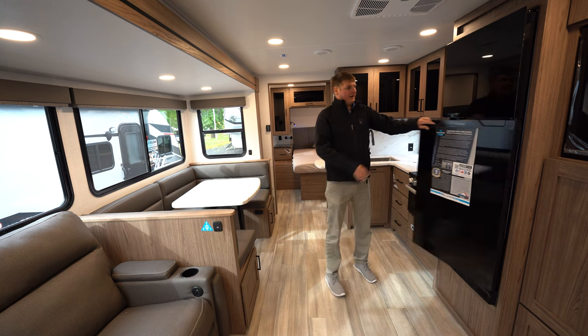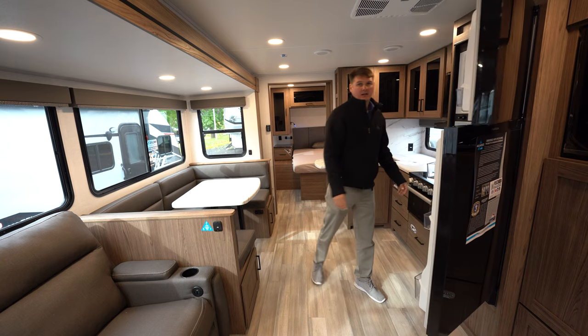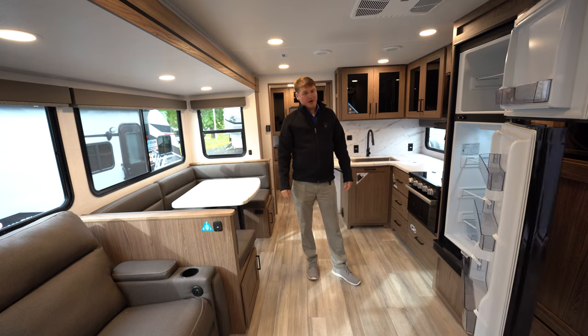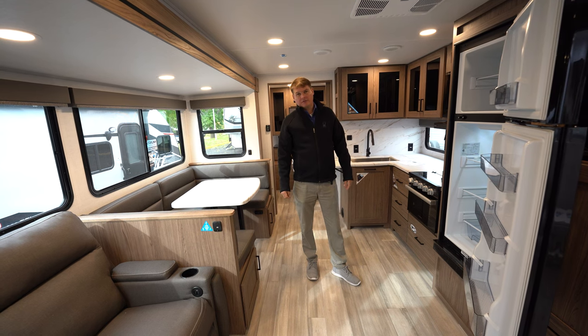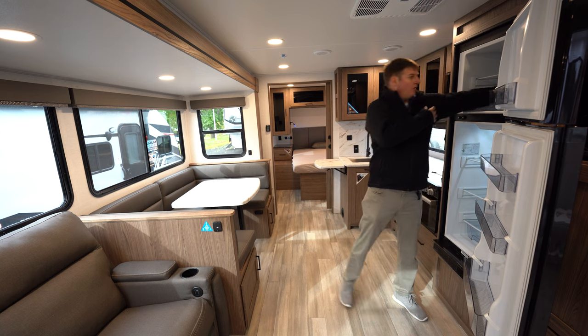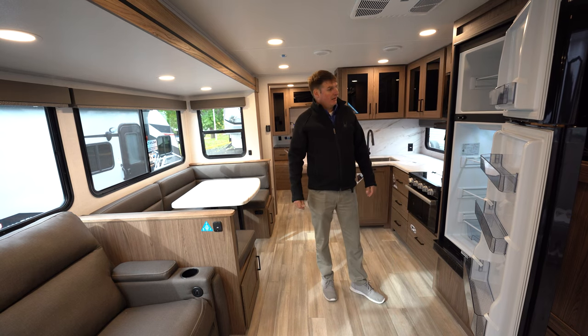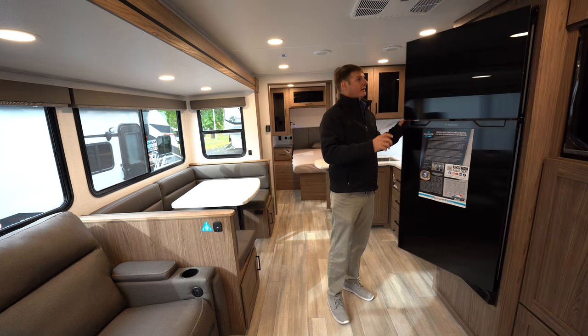Here we're going to find a 10 cubic foot 12-volt refrigerator. This will run off battery power or when you're plugged in. What I like about the 12-volt fridges is they're a lot deeper — my whole arm can fit in here. They're very efficient and cool a lot faster. You can safely cool your refrigerator while running down the road.